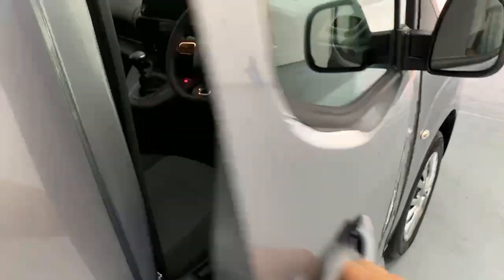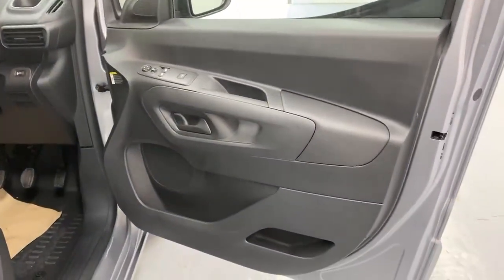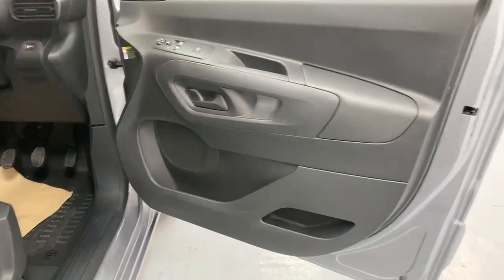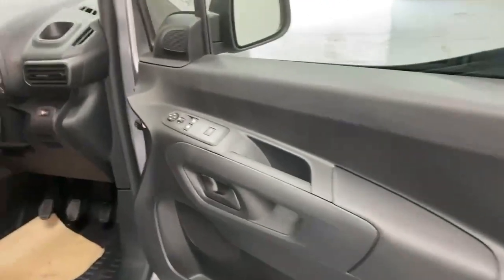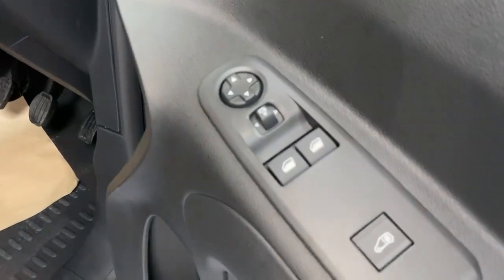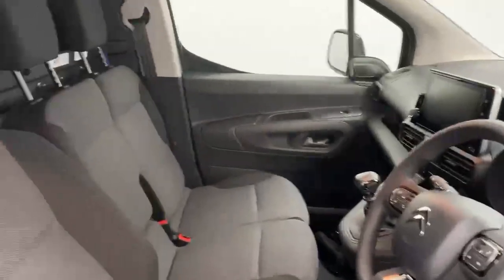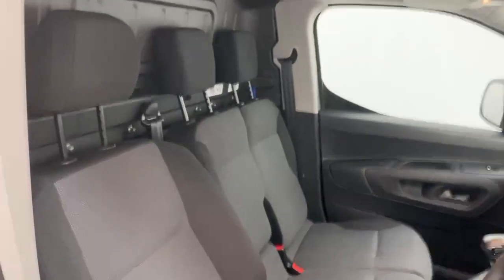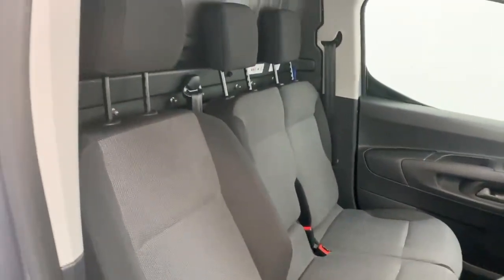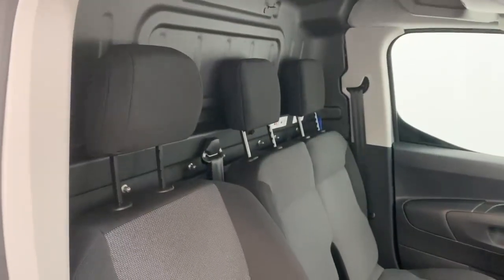Once you open the door you can notice the massive storage unit in the door card itself — you have two at the bottom. You also have the controls for the power fold mirrors, power windows, and the central locking unit on the handle itself. In the cabin you're welcomed by three seats in fabric with charcoal finish, with an independent and fully adjustable driver's seat.